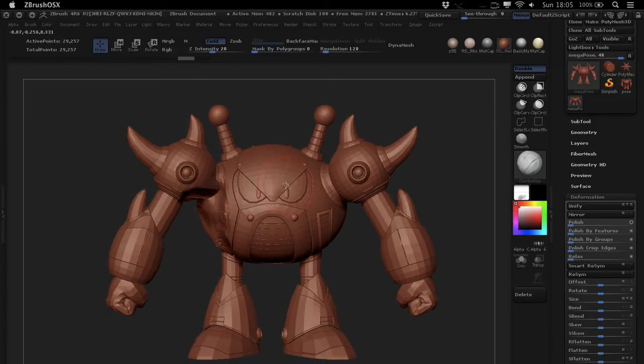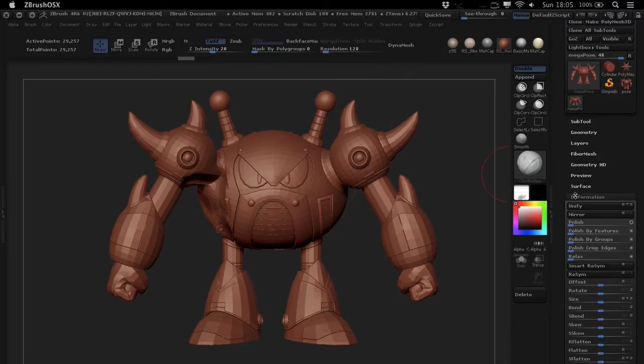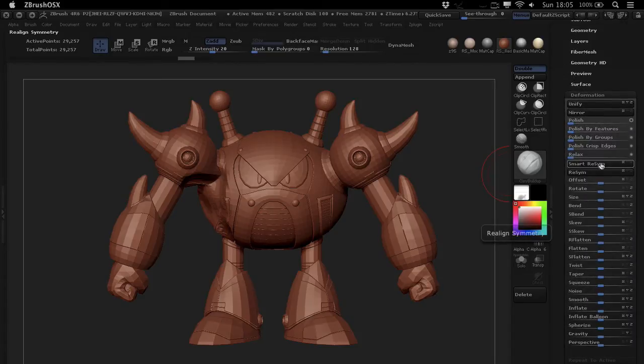This is where the Smart ReSym feature really comes in handy. You'll find it under Deformation in your Tool palette. Go to Deformation and you'll see Smart ReSym down there. There's also a ReSym feature, but it isn't as intelligent as Smart ReSym, so just use Smart ReSym — it's way better.